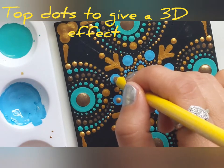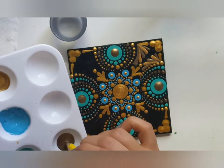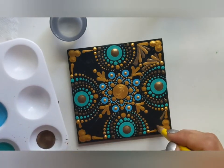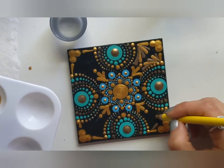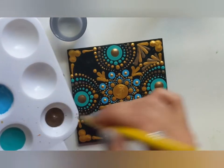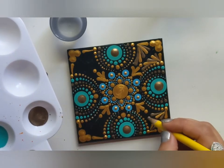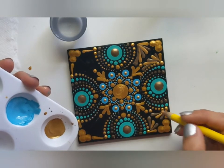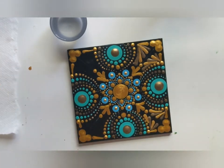I just love this gold and blue combination. Here I see so much empty space — I'm filling this up with gold and Rich Espresso. I'm simply dragging the dots, leaving a thin tail at the end. Guys, this is not difficult at all. Believe me, just practice a few times and you can also create this effect.